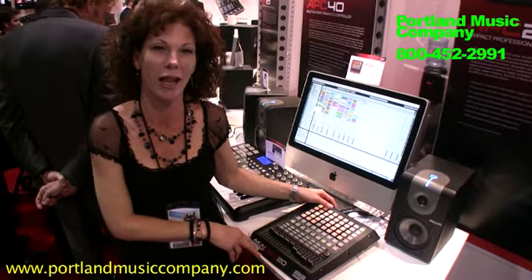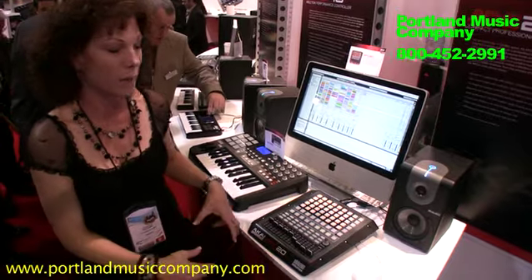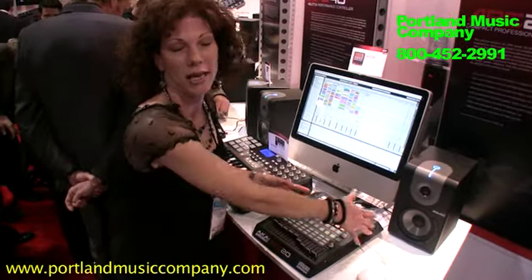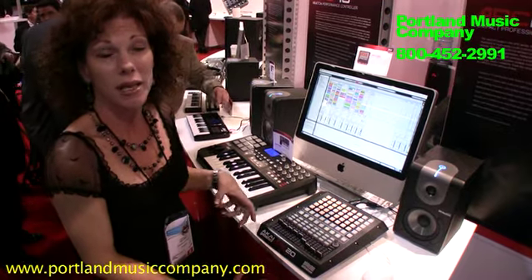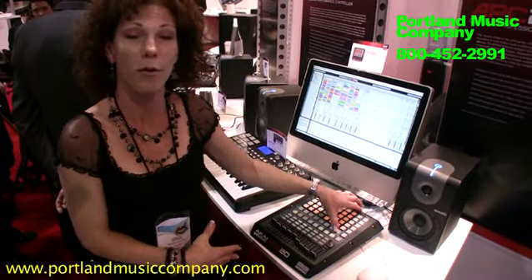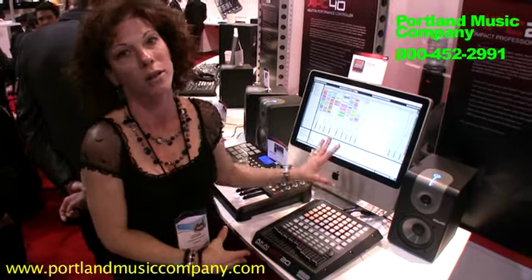Akai Professional APC20 — it's the little brother to the APC40. You essentially have just taken off the right side of the APC40 and it's about half the price with the same functionality. You still have your 8x5 grid of tricolored LEDs that show you exactly what's going on with Ableton.